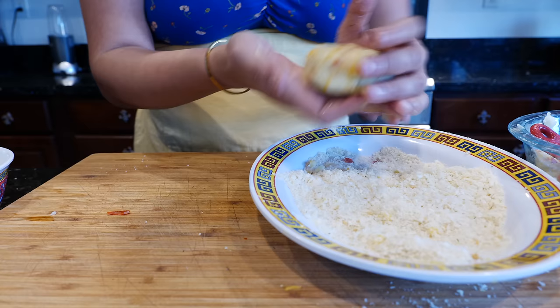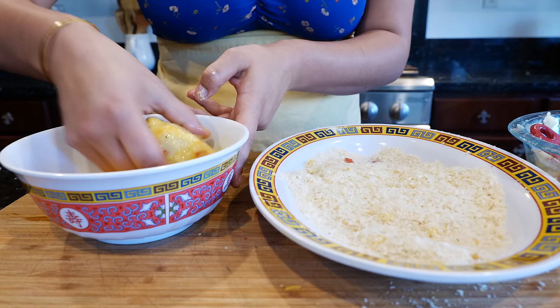Alright, one more dip in the egg — there you go.